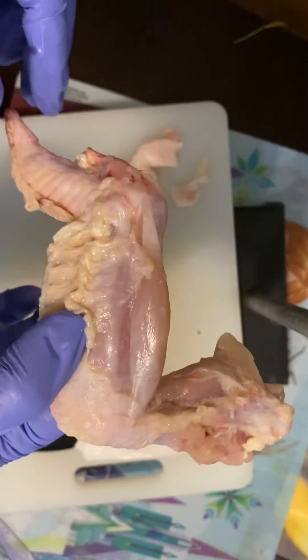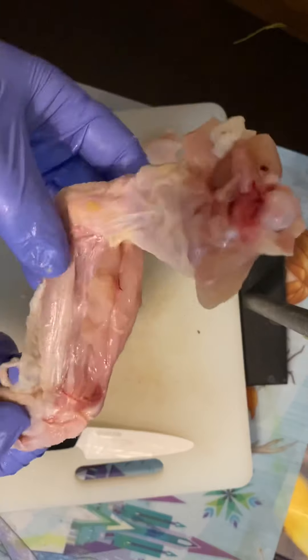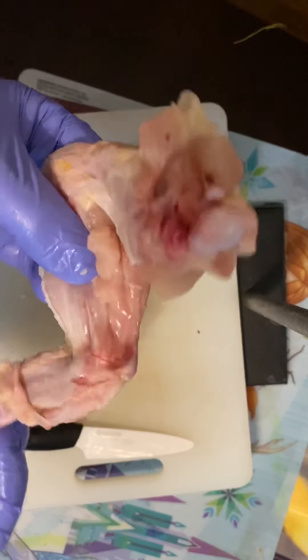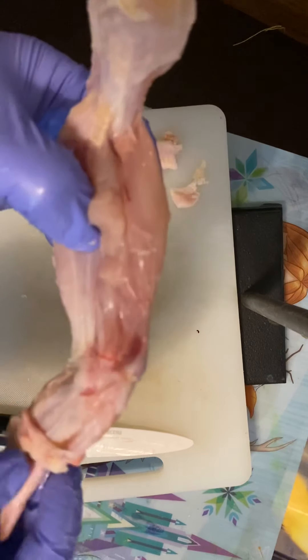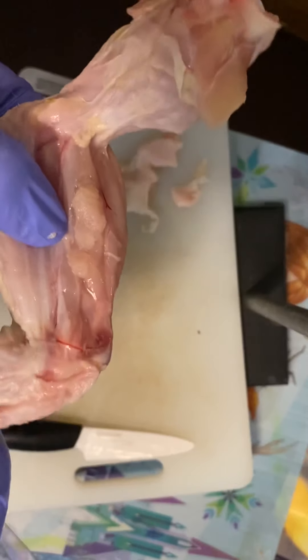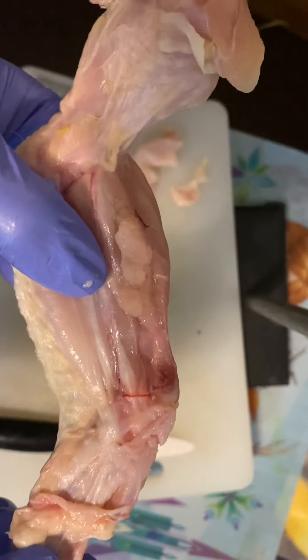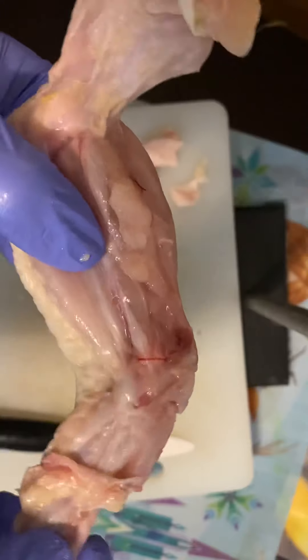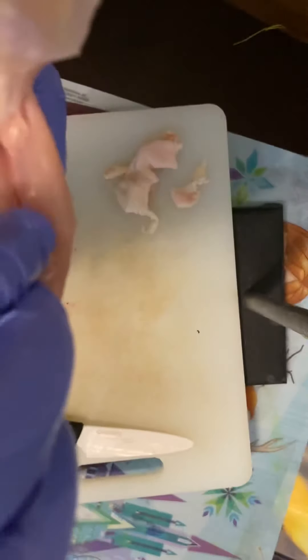I'm going to hold it like this, and you should be able to see how when I kick with this, it pulls the top. You see that? It's pretty cool. Hopefully you're able to get similar results at home.